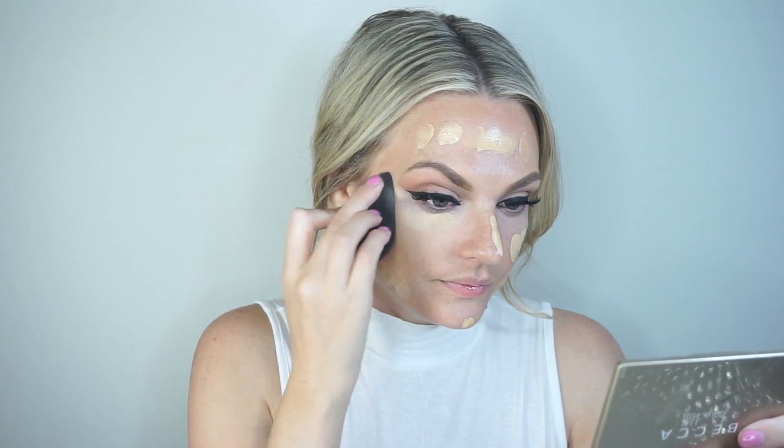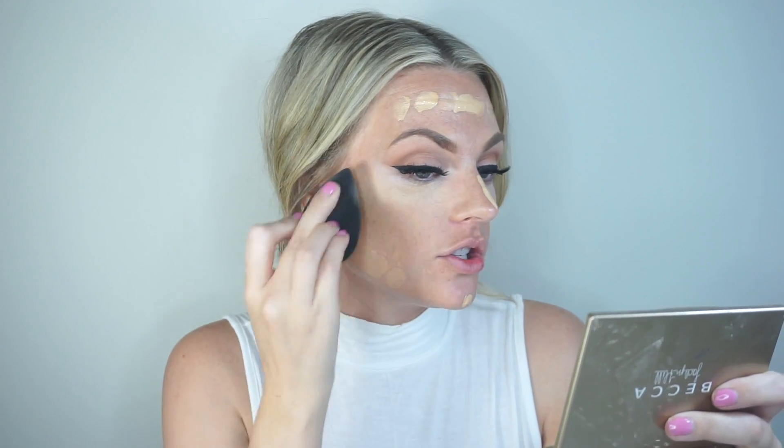I'm going in with my L'Oreal Infallible Foundation in color 105 Natural Beige — it's dark for me, so I mix it with Becca Ultimate Coverage Foundation in Sand. I mix them together with my finger on the back of my hand and dot it on. I got the new Morphe translucent powder and I'm excited to use it — I've only used it once but I really like it. This is a full-coverage foundation but you can use a luminous one too.